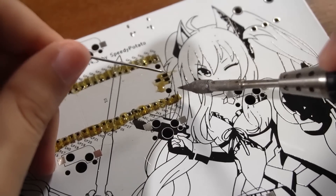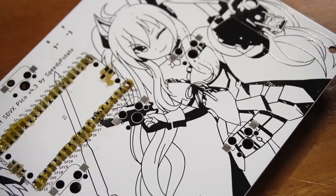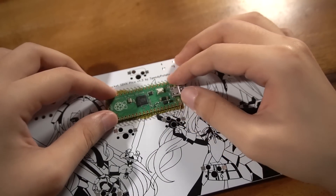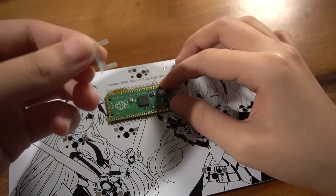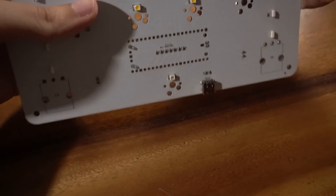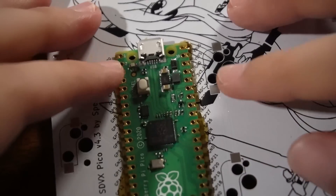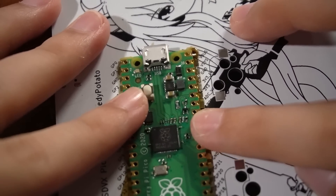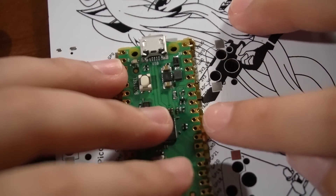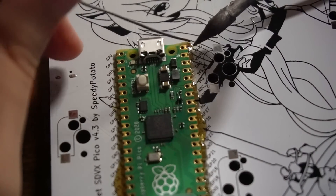Now time for soldering. Put some solder on the tip of your soldering iron and put some solder on the V-Bus pad. Then get out the Raspberry Pico and place it on the PCB. Here, we'll be using the plastic alignment piece provided. Slot it into the two holes on the Pico — it should pass through the other side of the PCB to help keep the Pico aligned above the pads. Make sure that your Pico's USB port is pointing to the right. If you get this wrong, nothing will work. Shift the Pico around to make sure that every pin is above the pads correctly. Then put your soldering iron on the V-Bus pad that had the solder on it to solder the pad to the correct pin on the Pico.